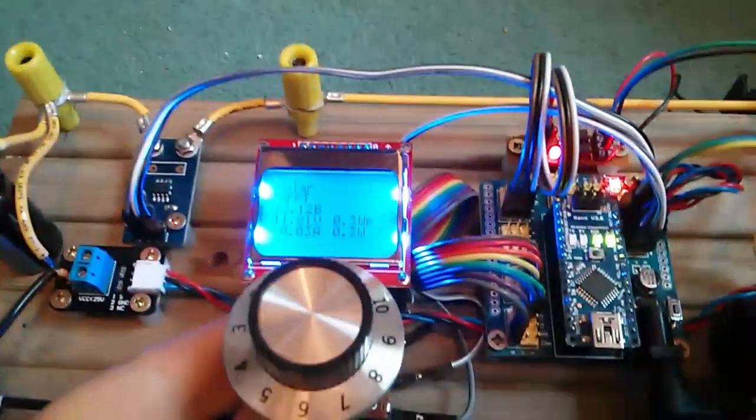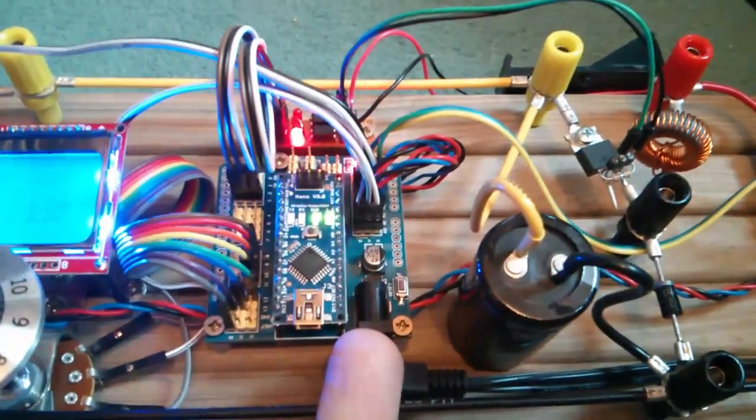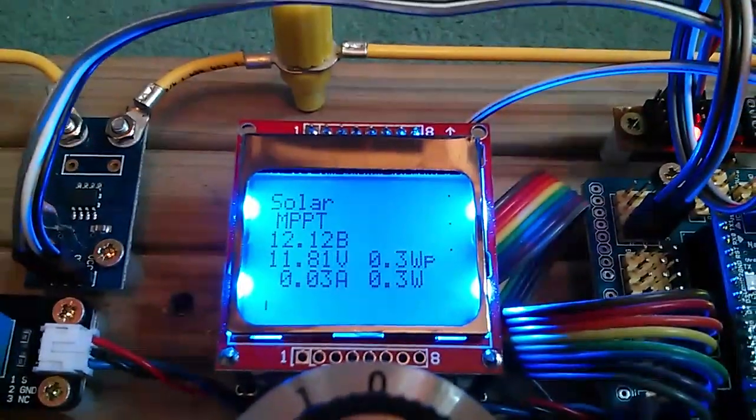Running off 12 volts now — the Arduino is running from 12 volts. This connector is going into the board and there's a regulator on there which brings it down to five volts, and that's powering the display fine, so that all appears to be working.